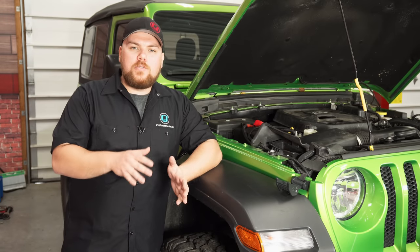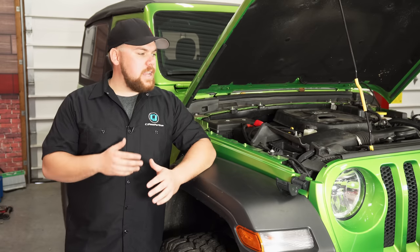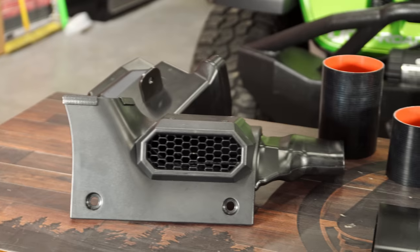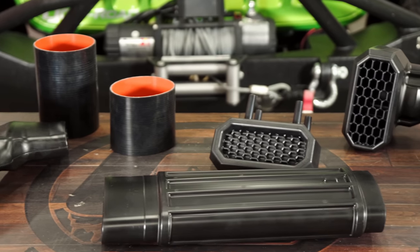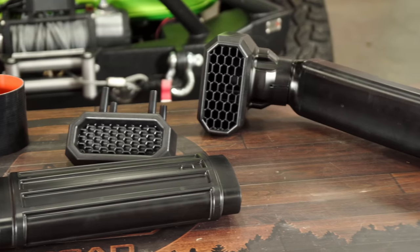This snorkel is going to work with both the 2.0 liter and the 3.6 liter engine. It's not going to work with the diesel because the air intake is on the other side of the vehicle, meaning it's not compatible. One of the biggest benefits of a snorkel is getting nice cold fresh air from up above compared to the air in your engine bay where it's going to heat up. You're going to see much better engine temperatures as well as cold air temperatures in your intake.